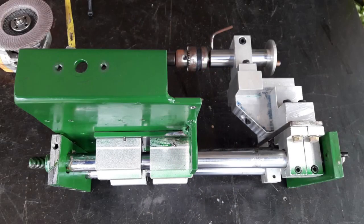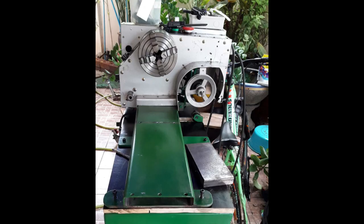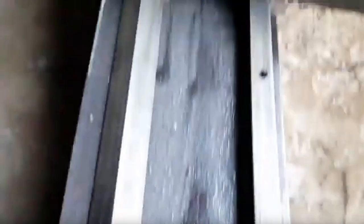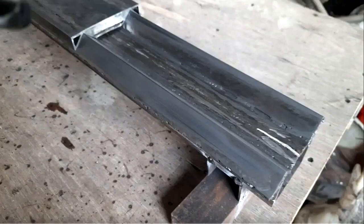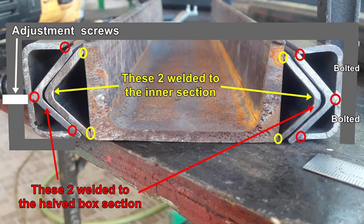Next cab off the rank was to remove the original carriage I'd made and toss it in the bin, so to speak, and start with a clean slate. I'd watched nearly every video I could find on home-built lathes and I'd seen guys using pieces of angle iron, normally mounted upwards so the V was used as rails. I decided I would come up with my own idea and mount them sideways.